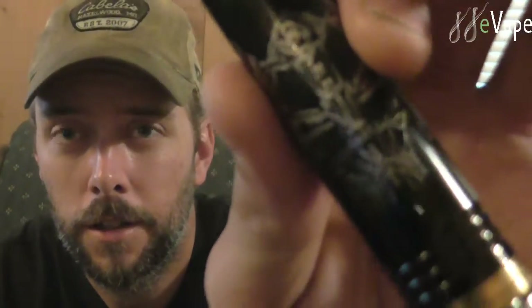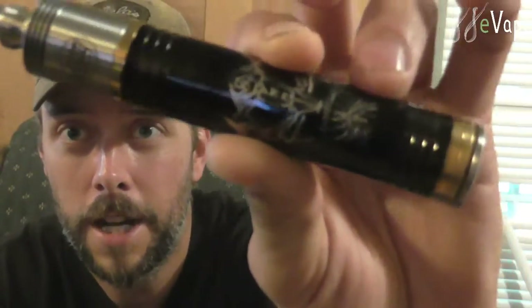Hey guys, it's Rob here again. Today we're going to have another review on a new mod, a new mechanical mod, and here it is — it's the RAIJIN. R-A-I-J-I-N, RAIJIN.